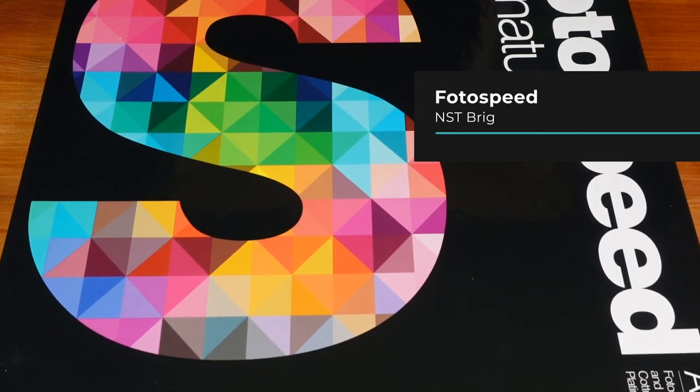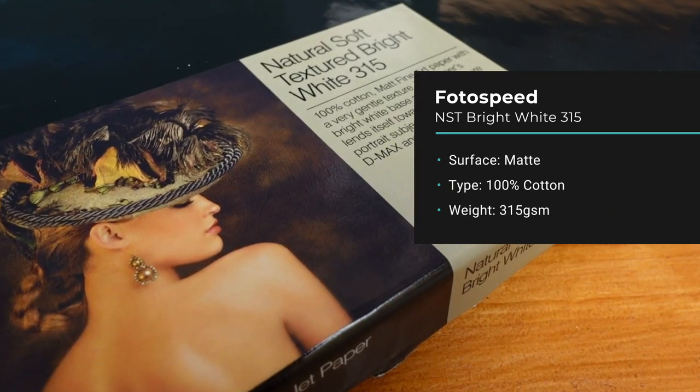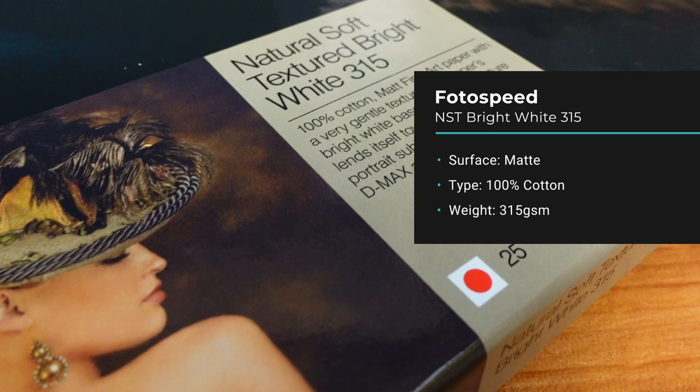The Photospeed one is what I use as my matte paper. It was recommended to me by a fellow YouTuber, Andrew Hamilton — I'll put a link to his page in the description. It's 315 GSM, so quite thick and heavyweight, with a soft texture. It's called bright white but it's actually got a slight warm tone to the paper. It's 100% cotton matte fine art paper.